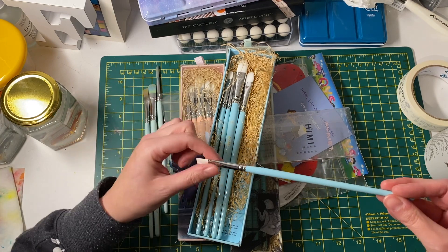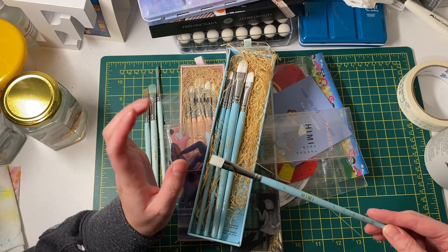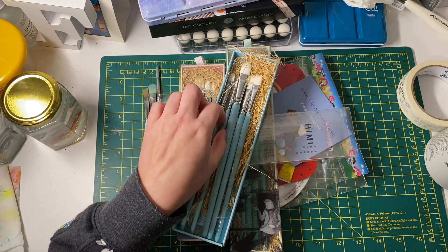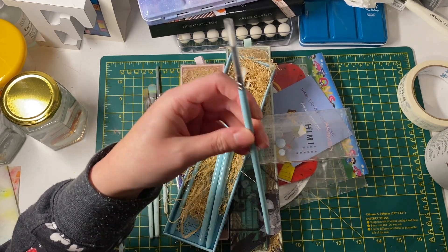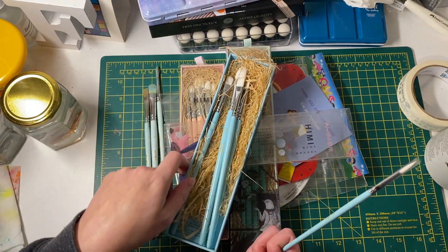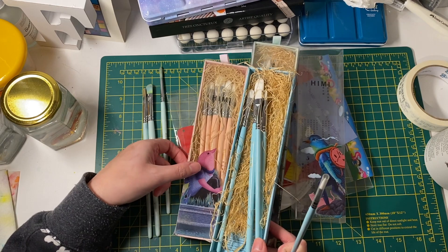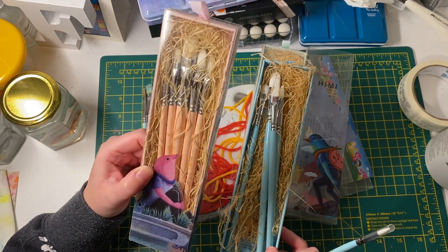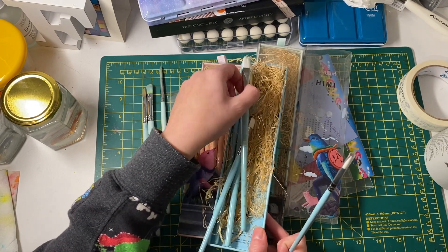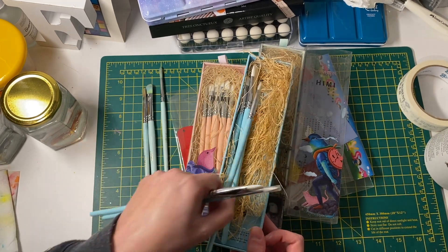I've noticed some duplicate brushes across the sets — for example the same brush appears in the pink set — but that's fine since they weren't super expensive and I'll use them, keeping spares for when one wears out. I wanted a range of flat brushes, filbert brushes, and round brushes in different sizes, and across the three sets I've got a good variety. The packaging is really sweet too.